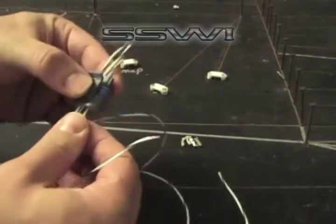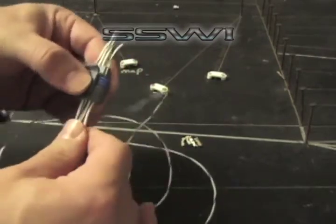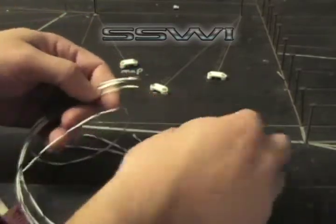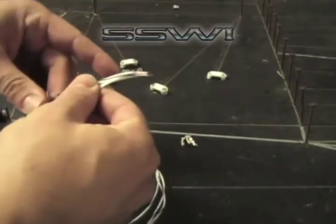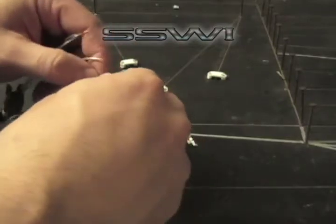So what we're going to do is we're going to crimp the terminals on and then pull them through. Give yourself enough room to work with.